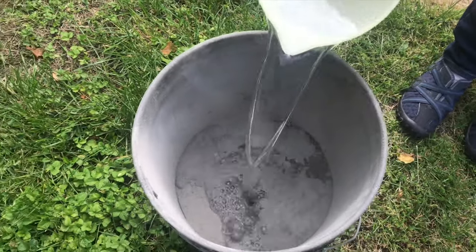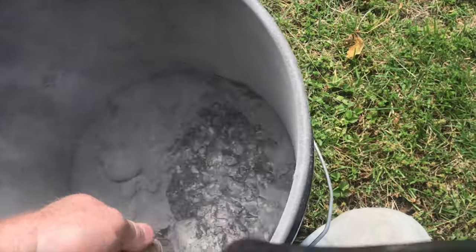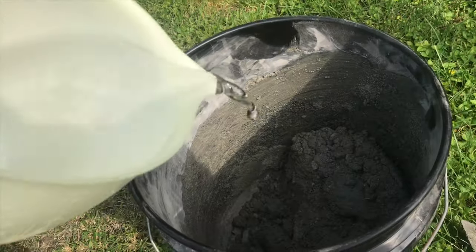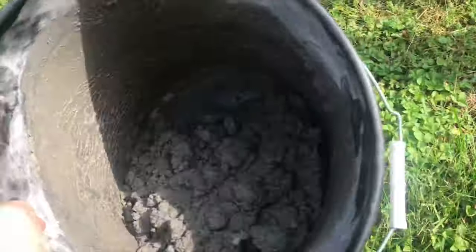An old spackle bucket works really good to mix this mortar up. You'll just mix it up thoroughly until it has the consistency of something like butter. When you see this dust, you want to hold your breath — you don't want to breathe this dust in. Add a little bit of water at a time; don't put too much in. It's really easy to put too much in. Shaking the bucket can help stir everything up.